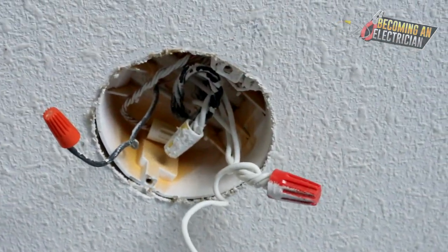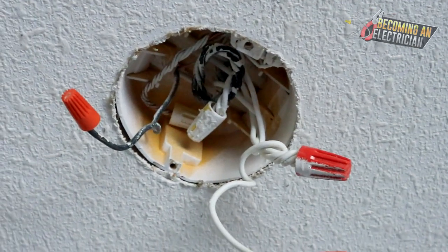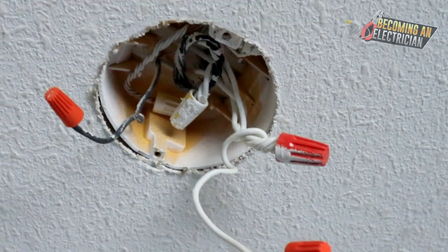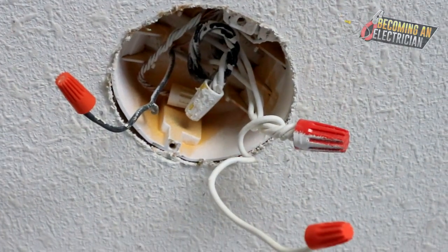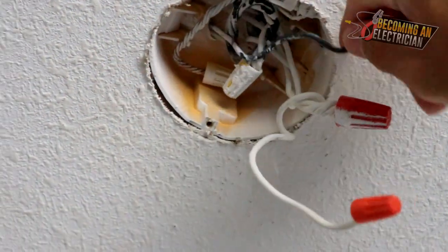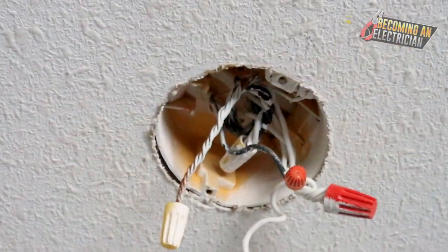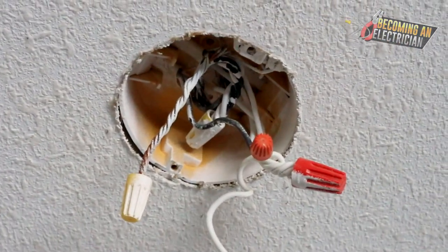This is something done by someone who was either brand new and wasn't being watched. I always try to tell you guys: when you are journeymen, teach your apprentices how to properly do it. In this video I just want to quickly share this — a lot of times you will see people use their bond wire and splice it all the way up.